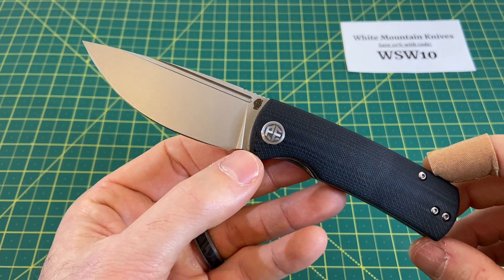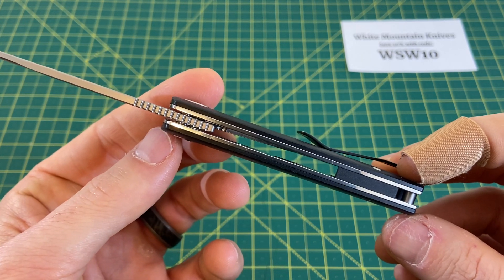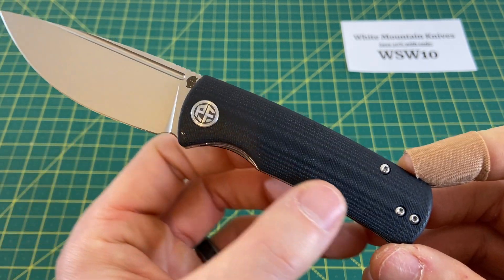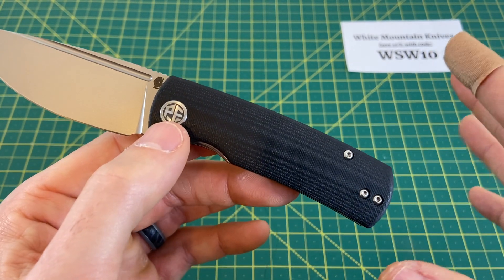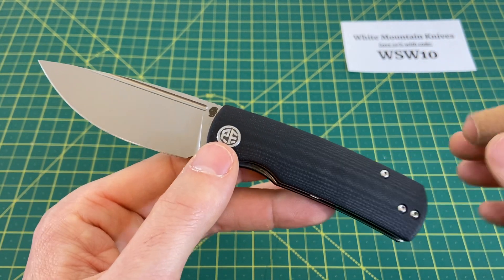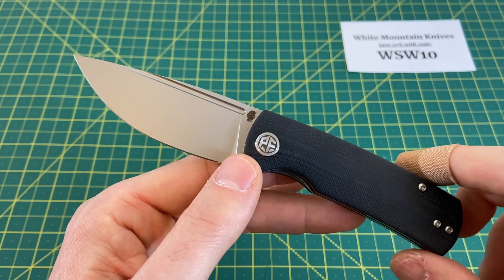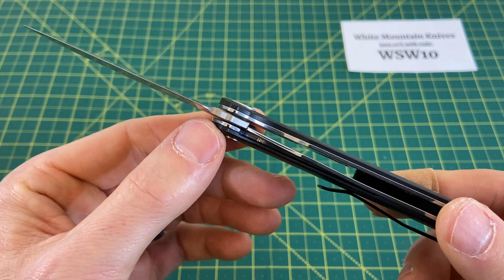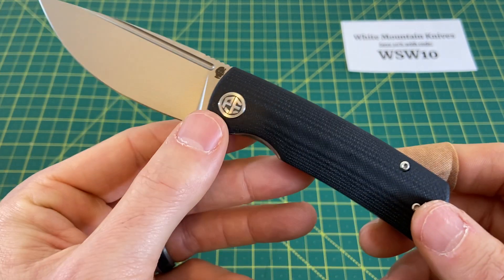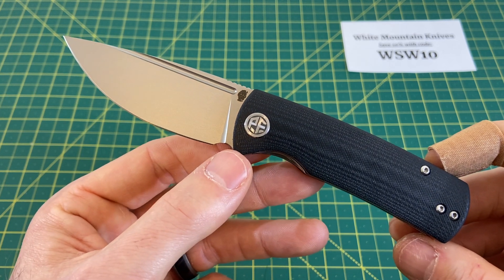We have a drop point style blade with a flat grind, a handle length coming in at 3.8 inches, with a handle thickness of 514 thousandths, and a handle width of almost a full inch at 980 thousandths, and a handle material of G10. There are also some Micarta options and a couple other fun handle options. You have a liner lock locking mechanism with right or left hand tip-up carry. Weight comes in at 3.37 ounces, and a price of $48.99.